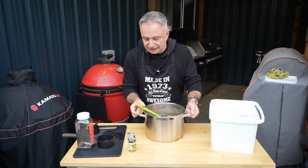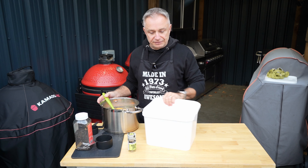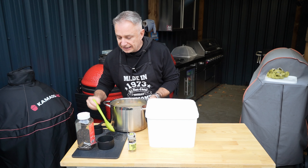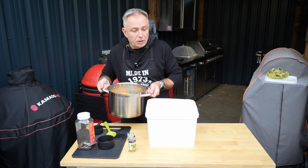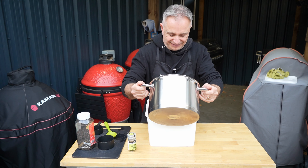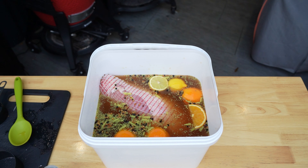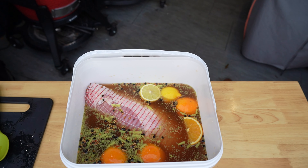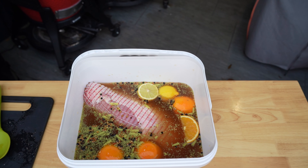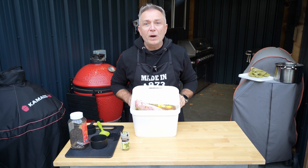Very straightforward, guys. All I'm going to do is pour this straight in there. All I want to do is make sure the turkey is completely submerged. And there you have it — simple as. If she starts to float up a little bit, you can just chuck a plate on the top of her.